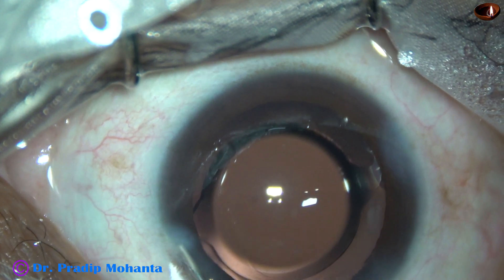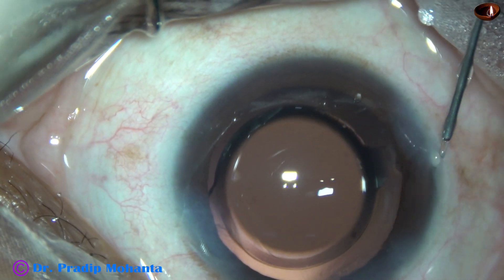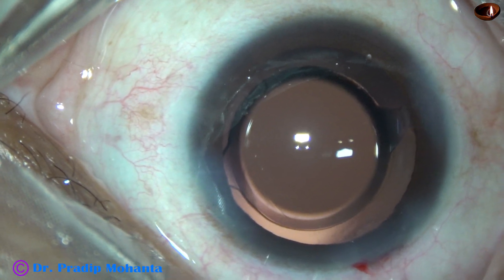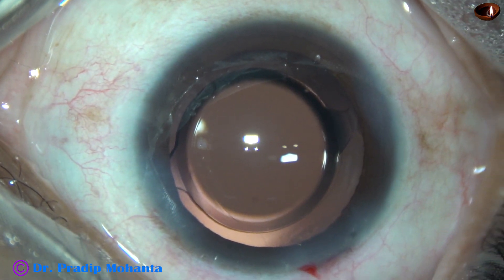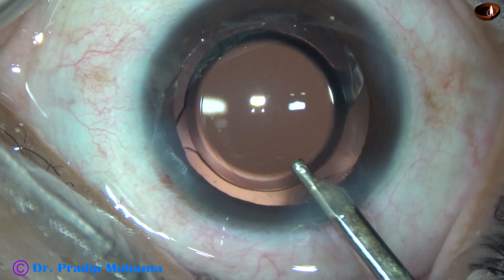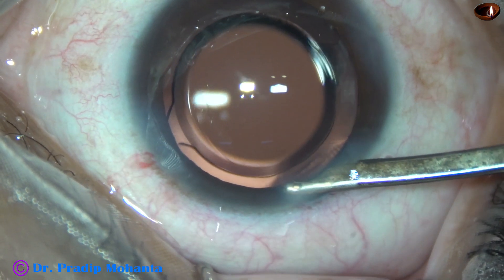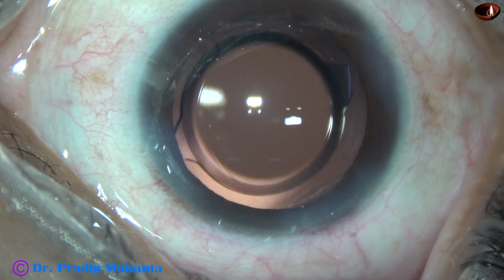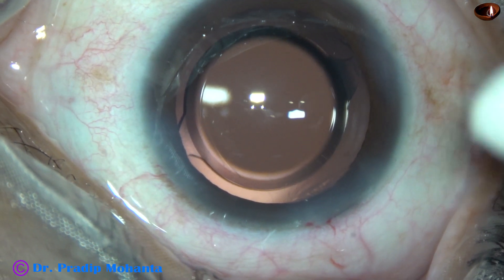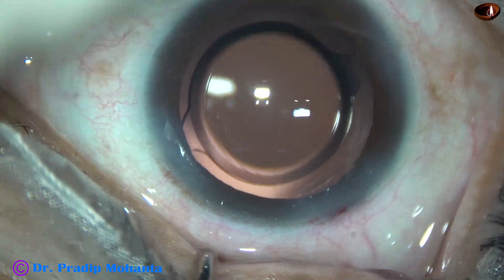This is closure of the sideports — hydrating the corneal stroma with BSS using a 27-gauge cannula. Always hydrate the scleral side of the wound to prevent DМD, Descemet's membrane detachment. And now this is a final lavage of the anterior chamber — any viscoelastic sticking to the corneal endothelium is removed at this time. The anterior chamber is formed nicely with this instrument; this is a 23G Simcoe. All the wounds are checked using a cotton-tipped applicator — there is no leakage from any wound. A few drops of Moxifloxacin are applied over the cornea and the case is concluded.